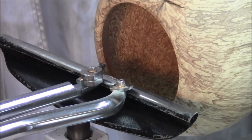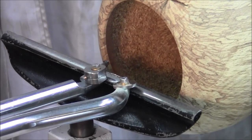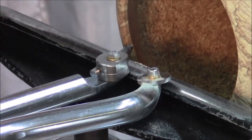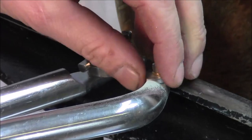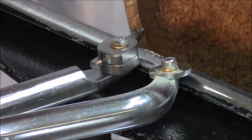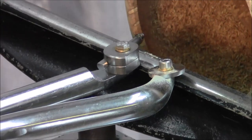Before we set up and show you the laser and camera system, I just want to point out that with this pair of tools, the scraper head will fit onto the hook tool, and that just covers all ranges for scraping and cutting when doing hollow forms.